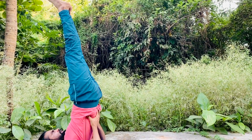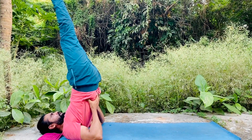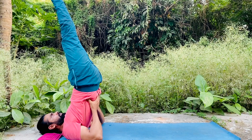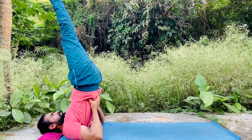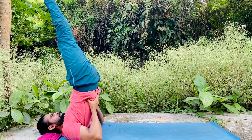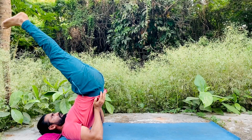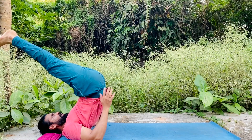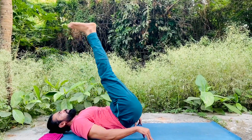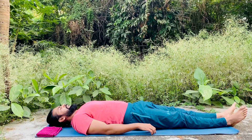Stretch out and hold this position. You can breathe normally, but if you can breathe out and hold, that's very good. If you can't, then breathe normally. Hold this position for 7 to 10 seconds. Then slowly bend your back like this, bring your legs towards the back side, place your hands on the yoga mat, and slowly come down into the first position and relax for some seconds.